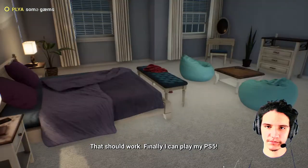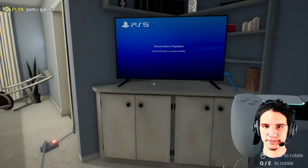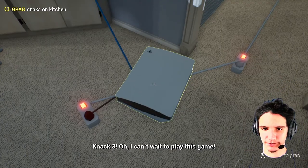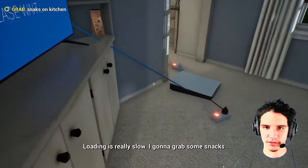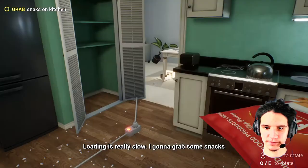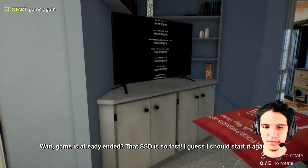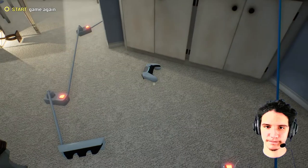Finally I can play my PS5, after all that work. I forgot to put the disc into the console. So there we go. Grab snacks from the kitchen — loading is really slow, I can grab some snacks. Wait, the game is already ended. That SSD is so fast. I guess I should start it again.